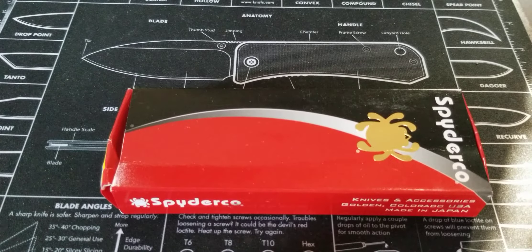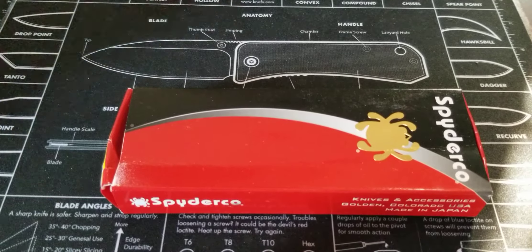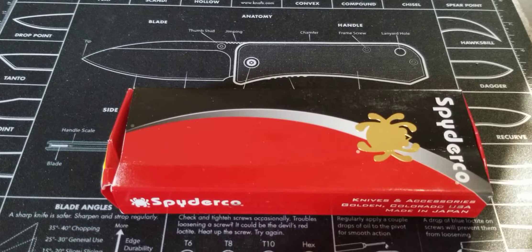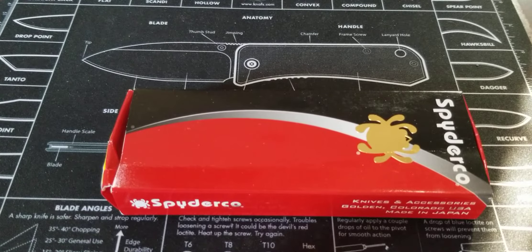Alright everybody, welcome back. So today is kind of a special day. I'm not going to say what it is, but today to me is a very special day. And because of that, I really do believe that this is kind of a special knife. And for it being a special knife, this is a special day to you. Now that I'm done saying the word special, let's get into it everybody — let's talk blades, that's what we're into.